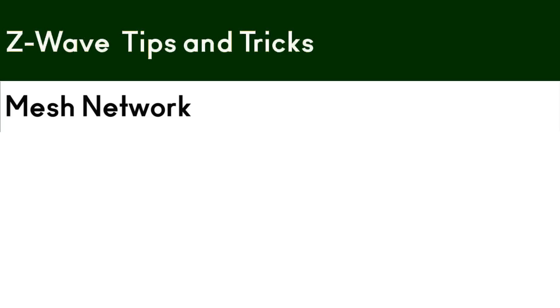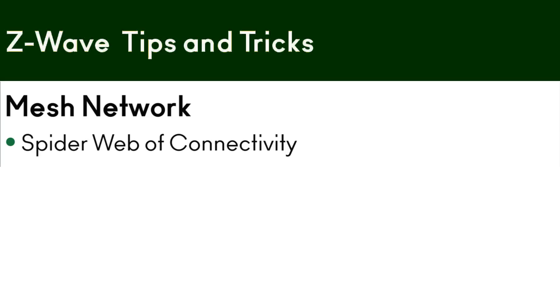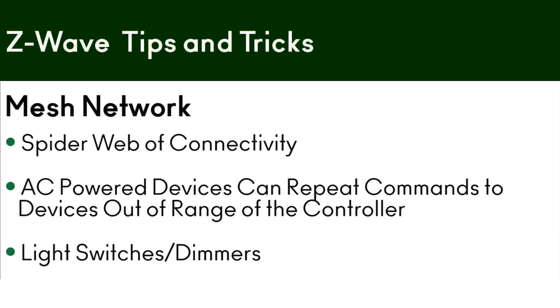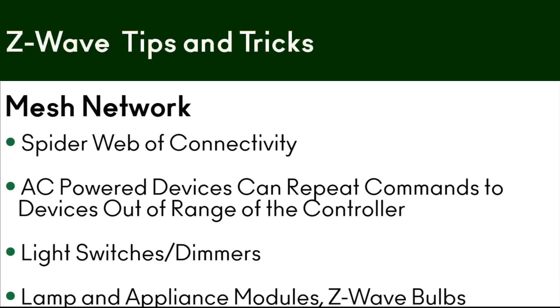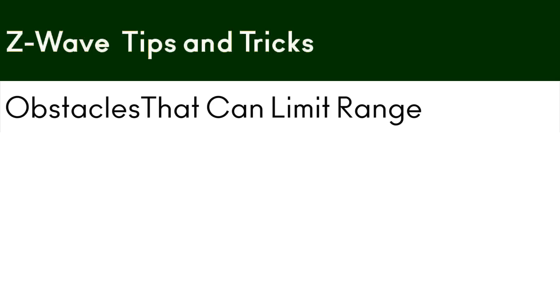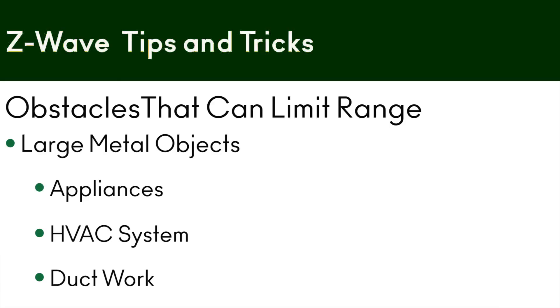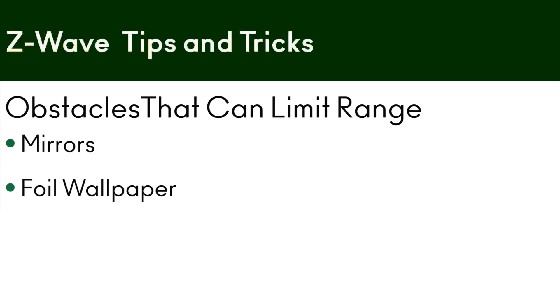To recap: Z-Wave is a spider web of connectivity — it's a mesh network — and AC-powered devices can repeat commands to devices that are out of range of the controller. Things like light switches, dimmers, lamp and appliance modules, Z-Wave bulbs. There are obstacles in the home that can limit the distance or performance of your Z-Wave network — things like large metal objects, appliances, HVAC system, ductwork, but also mirrors, wallpaper with foil, and the electrical wiring in your walls.